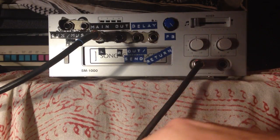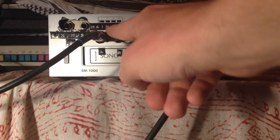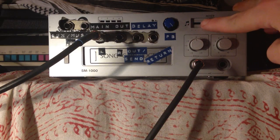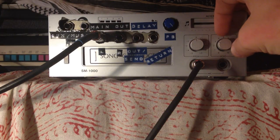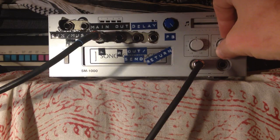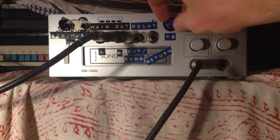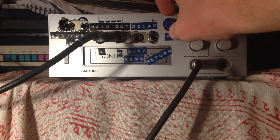I've got an input coming into input one here, mic number one, and then there's also a mic number two, coming out of the main output. I'm going to move the fader over to the microphone all the way. The delay right now is fixed at a certain frequency — it's a very good frequency. I added this extra feedback knob.